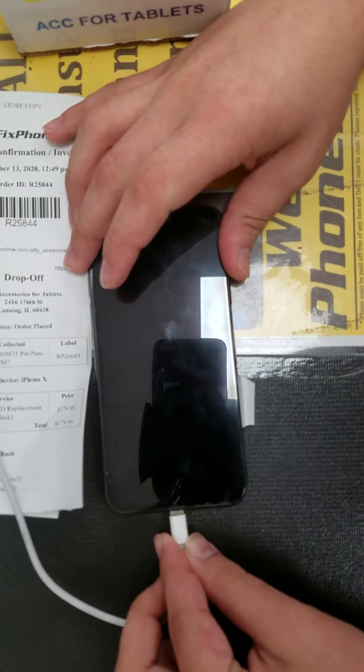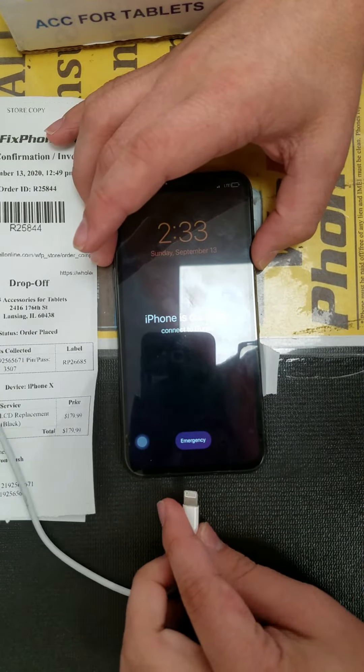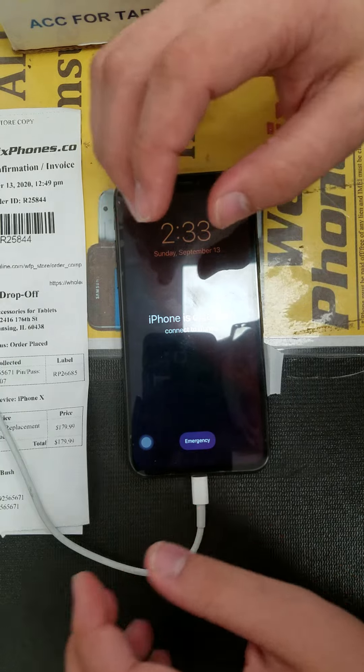As you can see, the charging port is working. The charging port is working. Besides that, everything is working. Thanks for using WeFixFone.